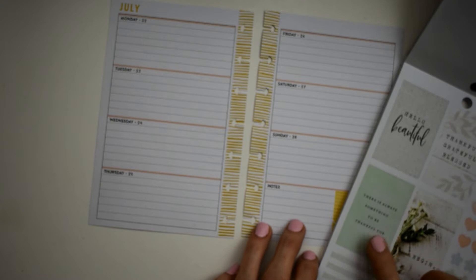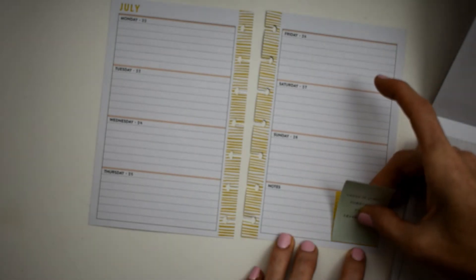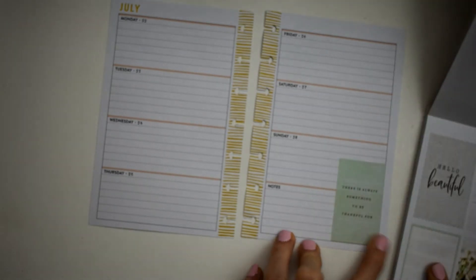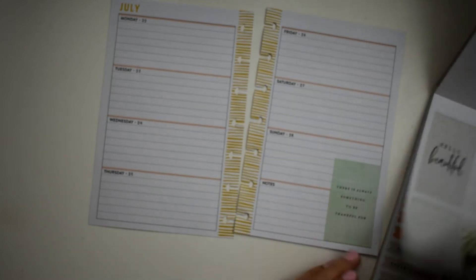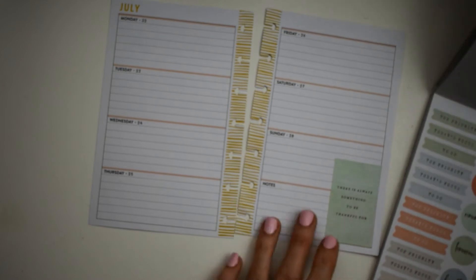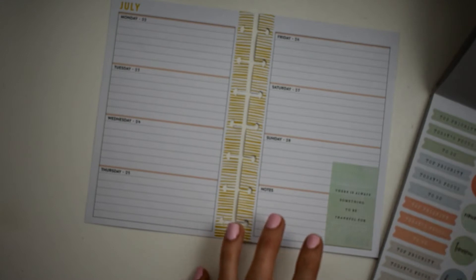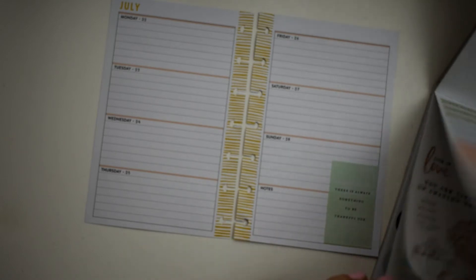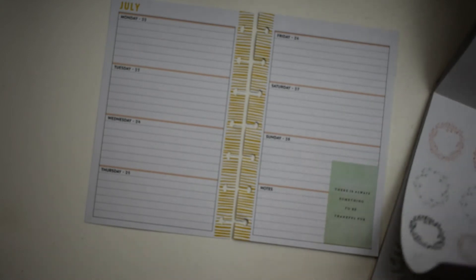I really like that 'there's always something to be thankful for' and I think we all need to remember that. So what I'm going to do is I'm just going to place that right there like so. I'll probably come back and use these hearts for our bullet points and then I may pull in some of this peach, but we'll see.